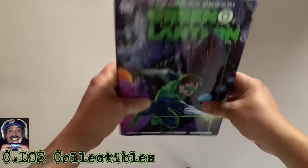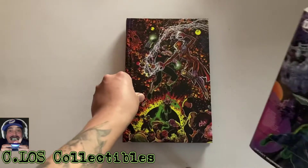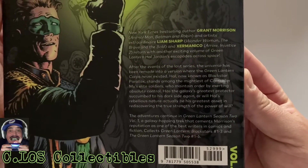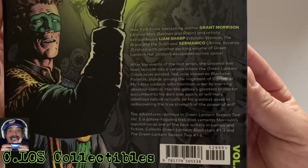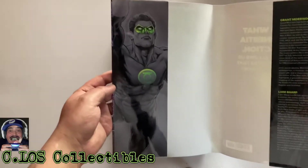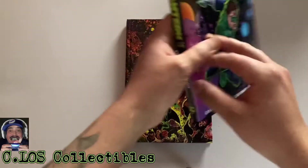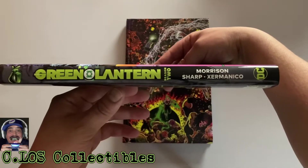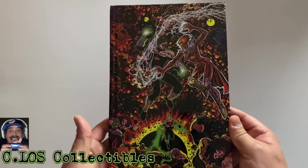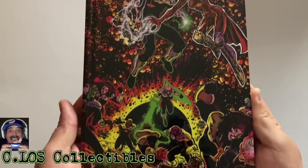I did come in blind on this one. Here we go — let me show you this real quick so you guys can give it a little quick read. Basically six by four by nine inches total right here. This is the inside of the slip case. And yeah, this is the side right here — Green Lantern Season Two Volume One. This looks pretty cool.